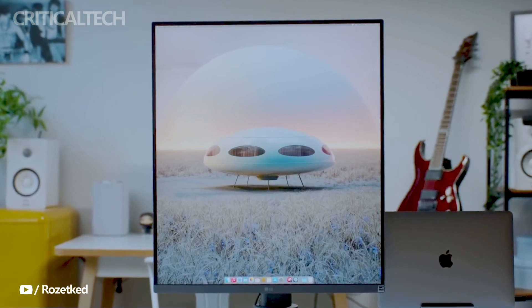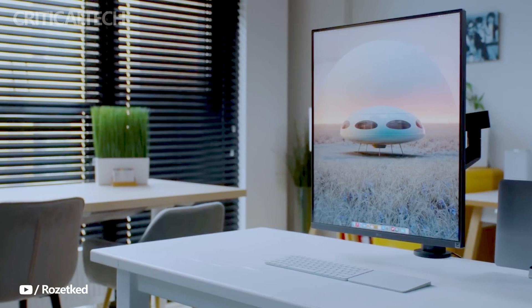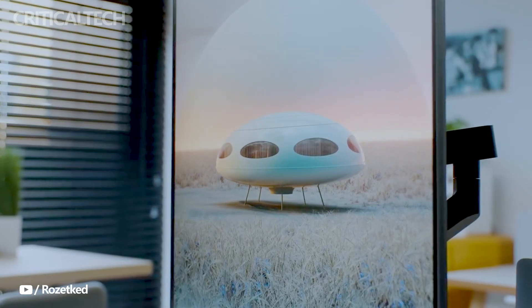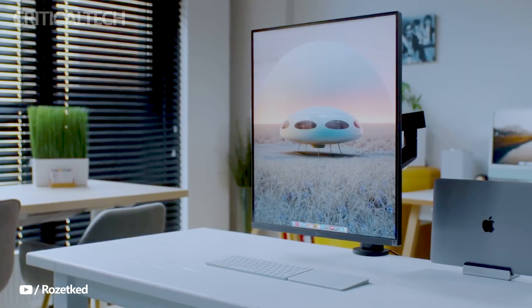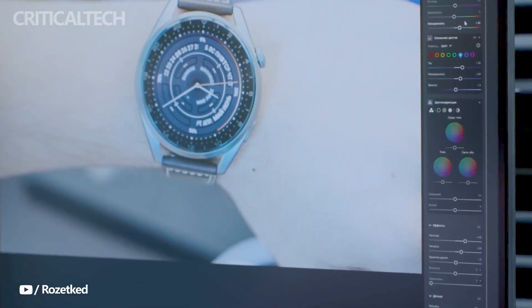Beyond its impressive display capabilities, the LG Dual-Up monitor is developed with user comfort in mind. It includes adjustable stand options that allow users to tilt, swivel, and adjust the height of the monitor according to their preferences. This ergonomic flexibility ensures a comfortable viewing position, reducing strain and fatigue during extended usage.